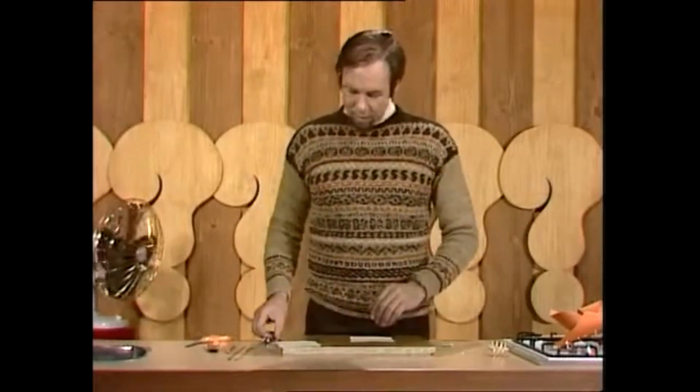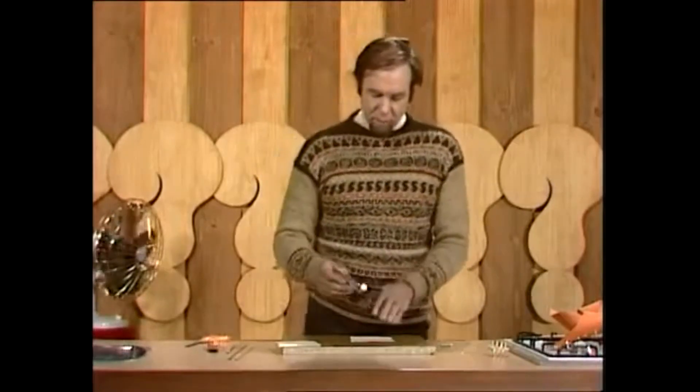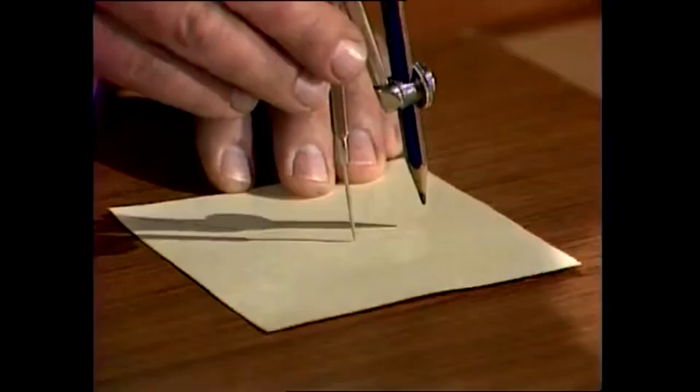Get a bit of light cardboard — old cardboard folders are very good for this. You probably need to start with a piece about the size of your hand. It doesn't really matter what size you make, but I've worked out one that's about six centimetres across.